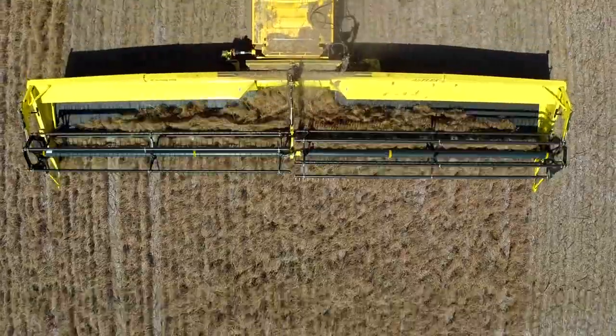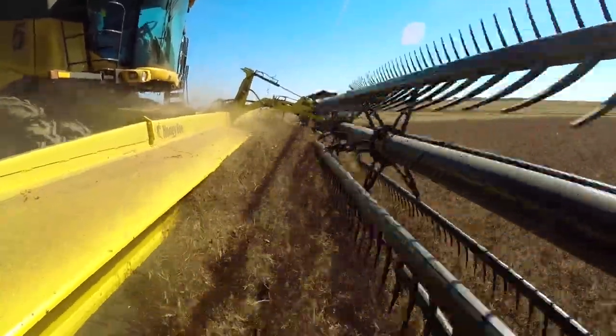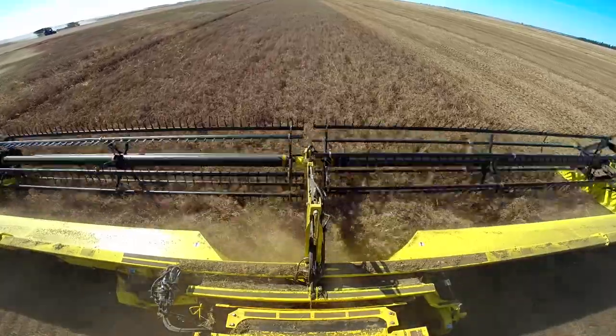Once the crop has been cut, the Draper design and the patented Draper shield quickly and efficiently move the crop to the center deck and into the feeder house.